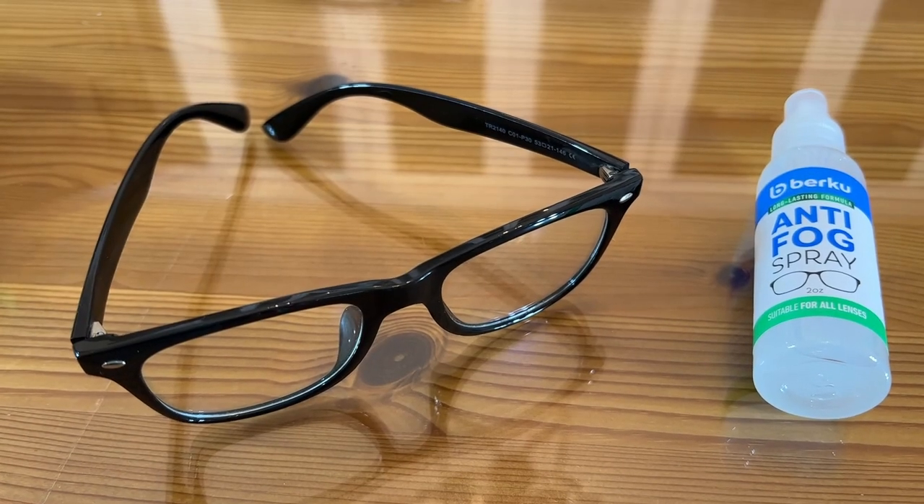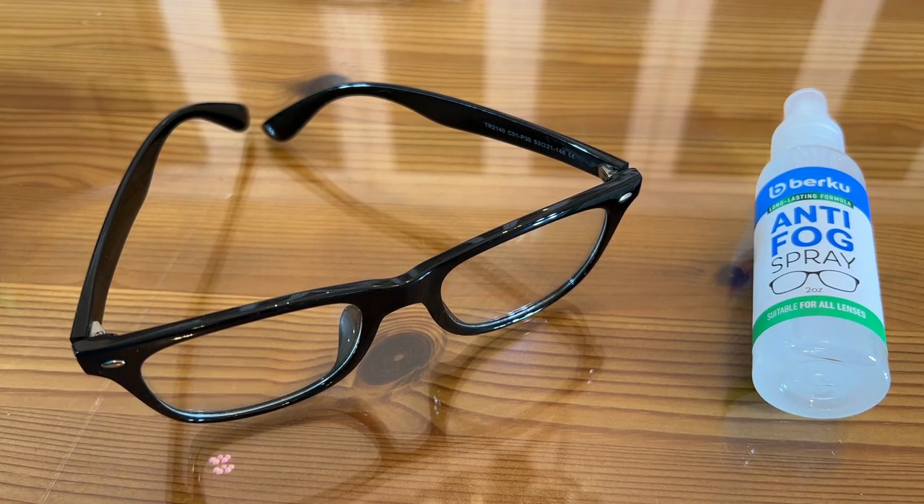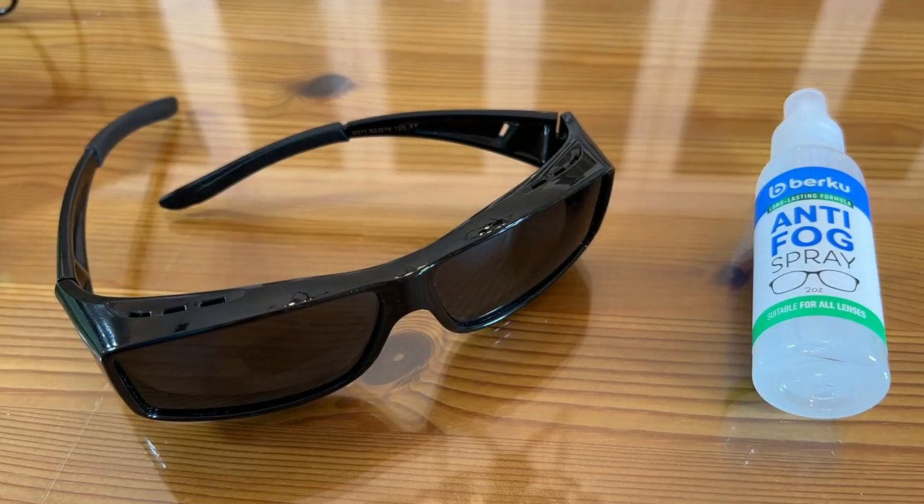I'm going to ask you to stick around while we show you the up-close portion of this video — you're going to absolutely dig it. Adam here from Elite Demonstrations. We're looking at Berku's long-lasting anti-fog spray that I use on all of my glasses, whether it's my regular glasses or my sunglasses. Let's face it, nothing is worse than not being able to see even with your glasses on.